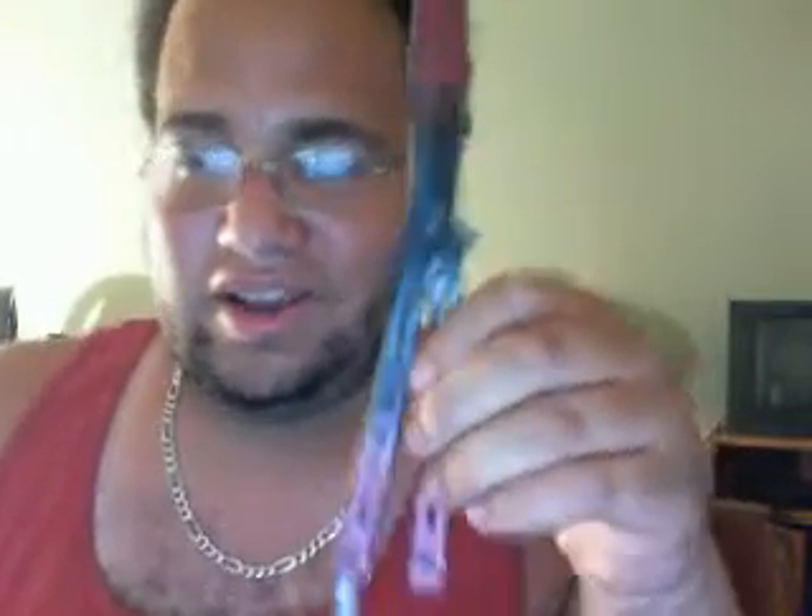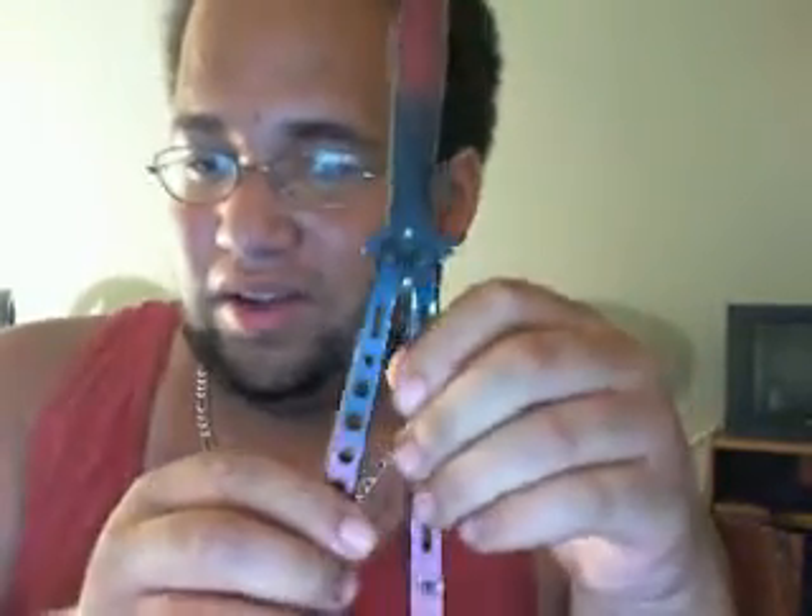With all my knives, I haven't done anything to them — I haven't customized it, I haven't tightened it or anything. It is loose.